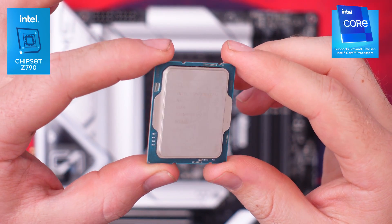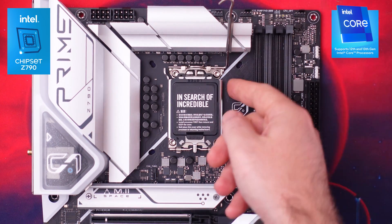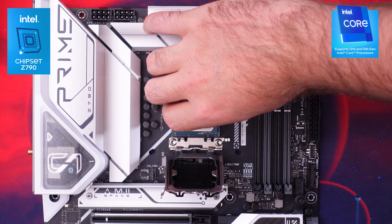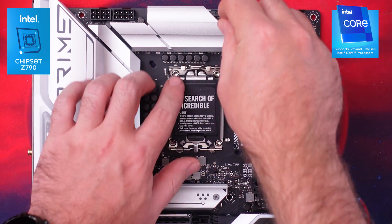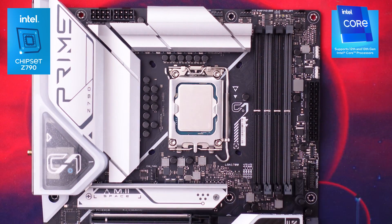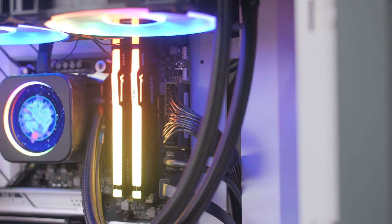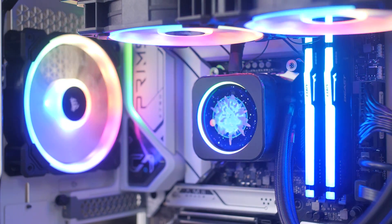The new Z790 platform features the same LGA 1700 socket as the Z690 platform, and both are interchangeable with motherboards and CPUs. So if you have a 12th gen CPU you can fit it on this board, or vice versa. As for the CPU, the i5-13600K is going to be the sweet spot between performance and cost, and for enthusiasts, manual overclocking is available if you want to boost it a bit more.